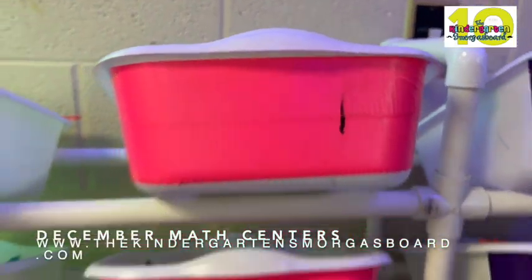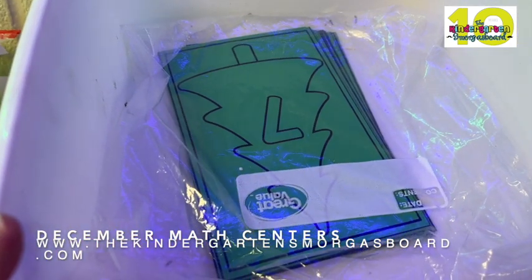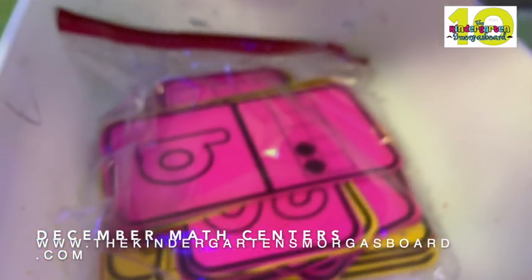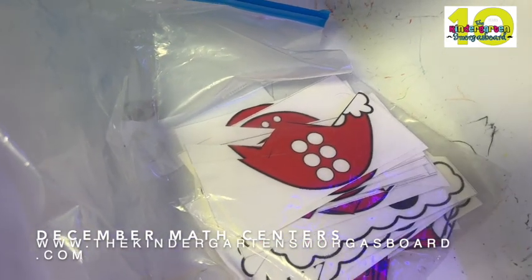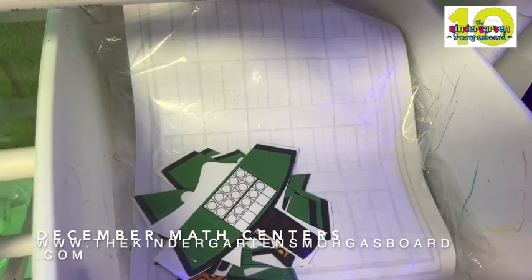In this group, you're going to see a lot of counting all the way to 20. So this one, they would use manipulatives or mini erasers from Target to count dominoes. The kids are obsessed with the domino game, so they have 10 frame dominoes. Santa puzzles — the kids love these every year. They're putting together puzzles to make Santa's hat by counting, and Christmas tree puzzles. It's numbers, dots,